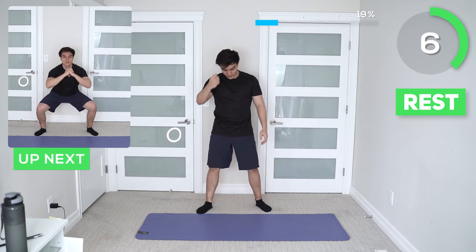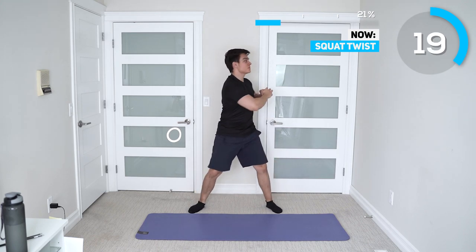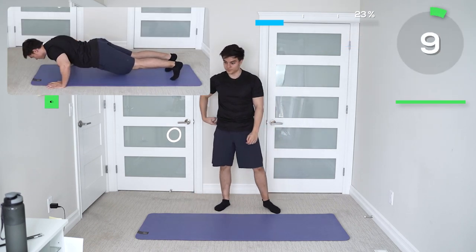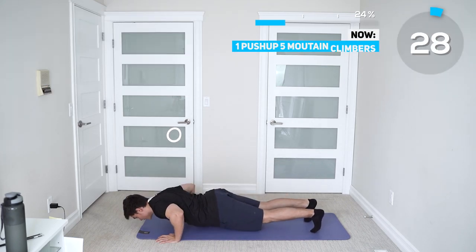Next up we got squat twists. Then next up we got five mountain climbers with one pushup. Keep in mind form is key — keep the core tight, go all the way down and all the way up. If you can't do an entire pushup, you don't have to go all the way down; start on your knees.